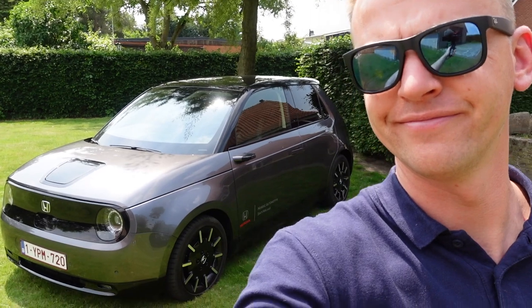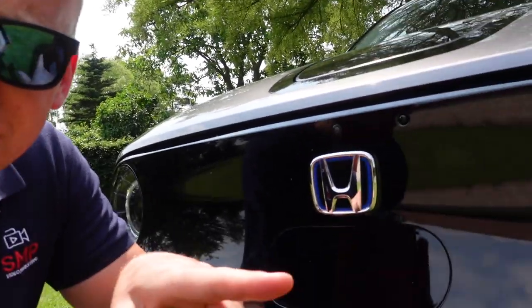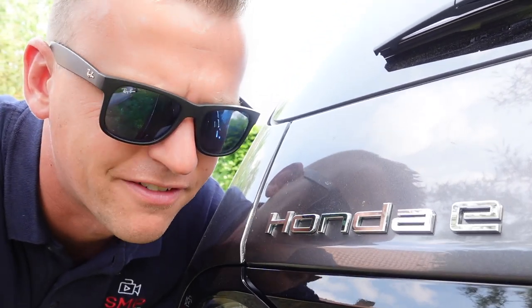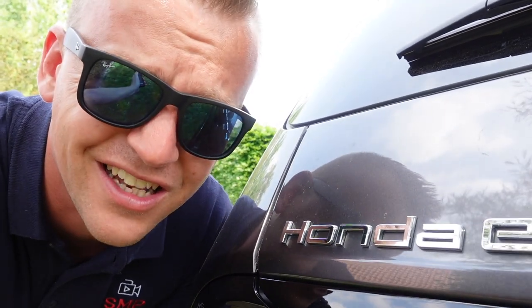Welcome back to the channel, welcome back to yet another video. That is the new 2021 Honda E — no, it's not a Civic, it's the Honda E. But if you look at the inside, you might call it a Civic. It's a really funny car. In case you didn't subscribe yet, make sure you subscribe because I make kind of funny videos. In today's video, I'm gonna take you guys through all the tricks and features and whatever it can do.